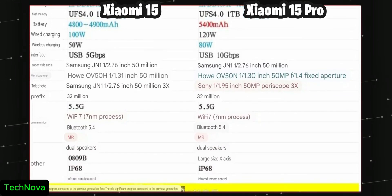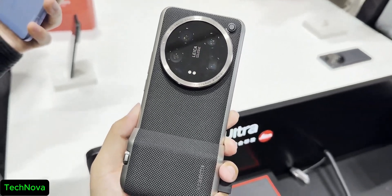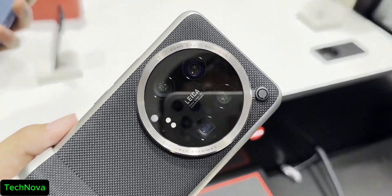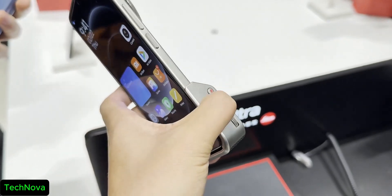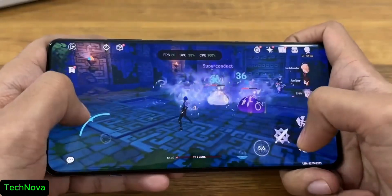The Xiaomi 15 Ultra is gonna be powerful as well, but we don't have any specifications about this device yet. The highlight of the Xiaomi 15 series is gonna be the Qualcomm 8 Gen 4 powerful chipset and HyperOS 2.0.